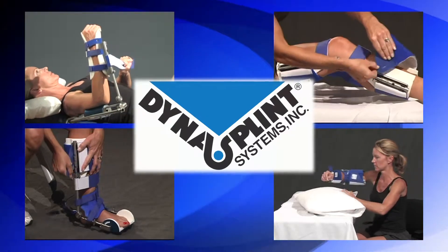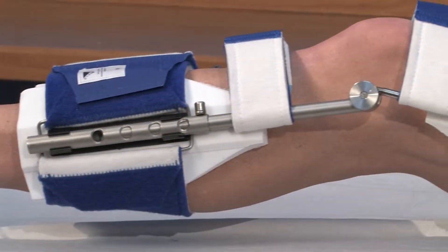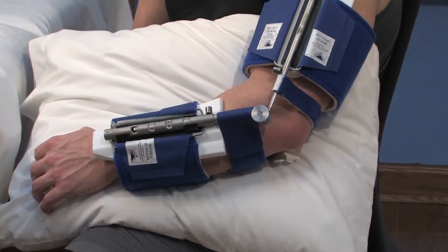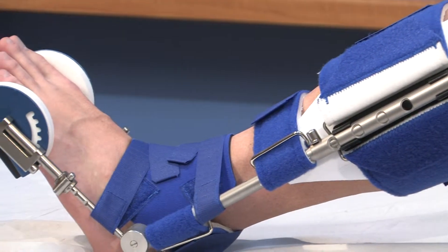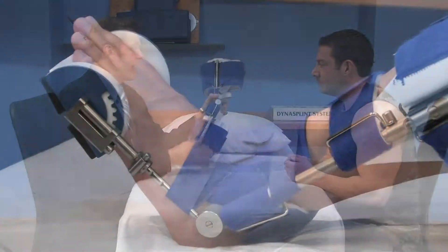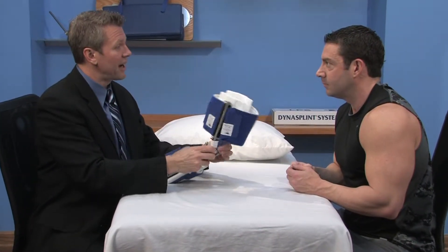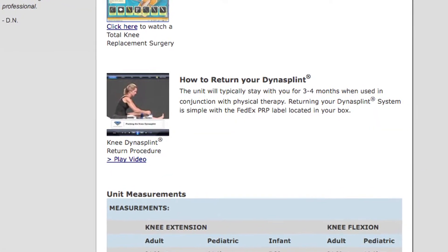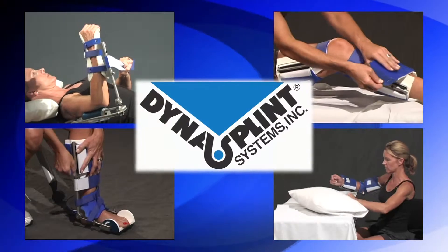You are about to begin your DynaSplint instructional video, but just a note before we start. Most of the time, DynaSplint systems are a rental product, and you are responsible to return it at the end of your treatment so that you're not charged for the replacement cost of the splint. When your doctor, therapist, and DynaSplint sales consultant agree that your treatment is complete, please view the simple How to Return Your DynaSplint video located at the bottom of this page. The shipping is prepaid, and your label is in the box. Now, let's get started.